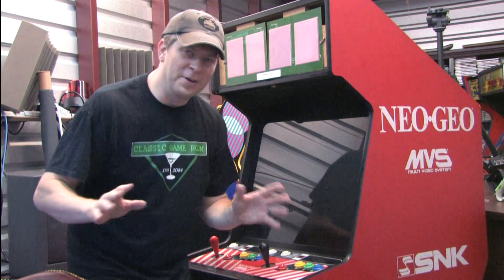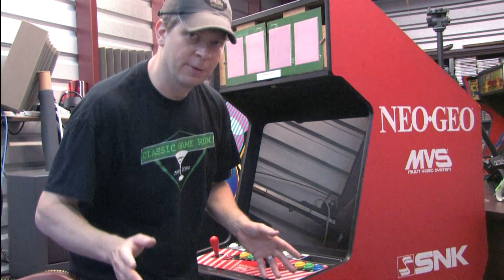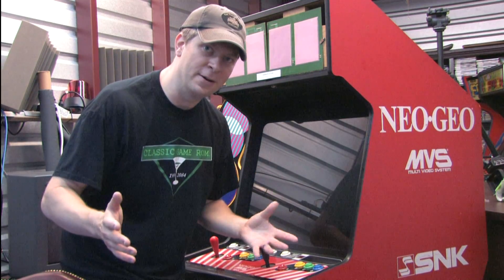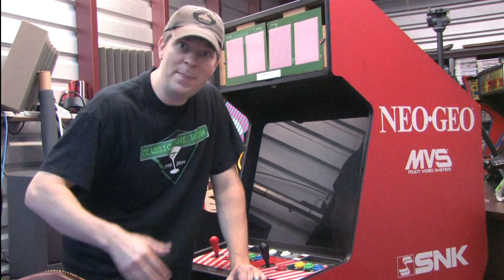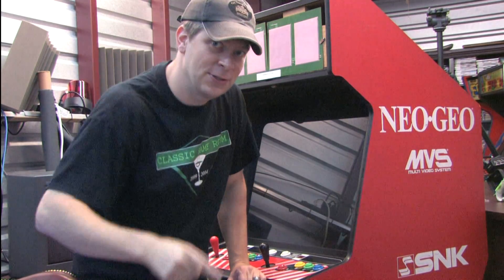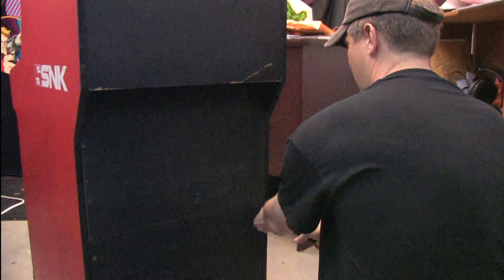The preliminary round of cleaning is done. Obviously I'm going to have to attack this thing with a magic eraser and some Goo Gone later, but now it's time to open up the Neo Geo and see what we have inside. Maybe a family of raccoons who are Neo Geo experts — wouldn't that be something?